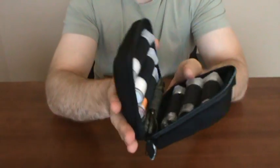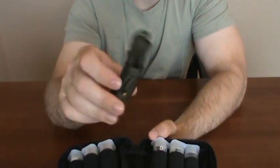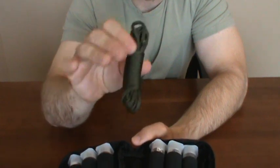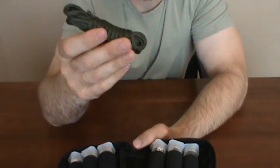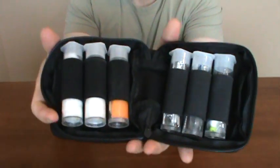It has a clamshell zipper, so it opens up — and there's the insides. I went ahead and added a piece of paracord in there. It doesn't exactly apply to the kit, but I always need extra line, so I always tuck a hank wherever I can put one.